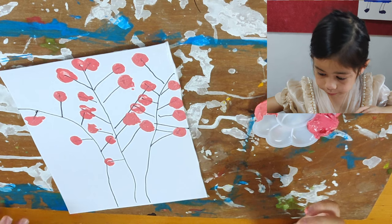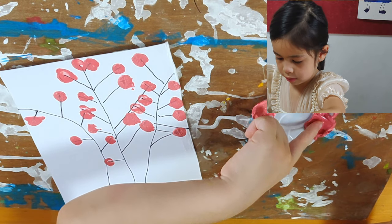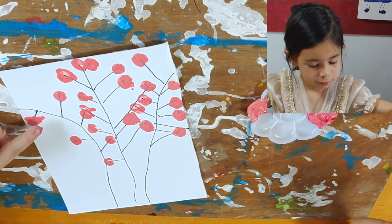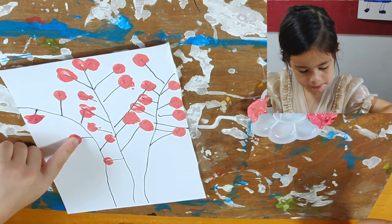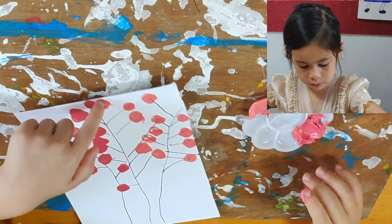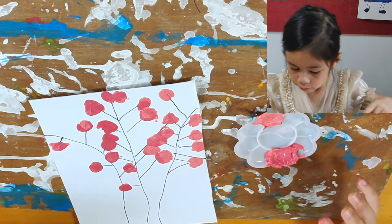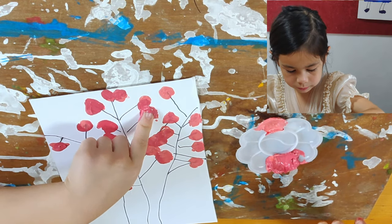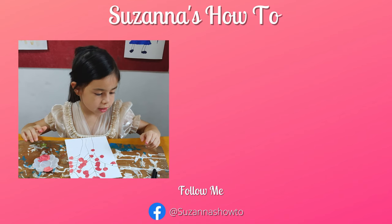And then we put a little bit of the dark pink on top of the light pink. Before I go, this is Susanna's How-To — please hit the thumbs up!